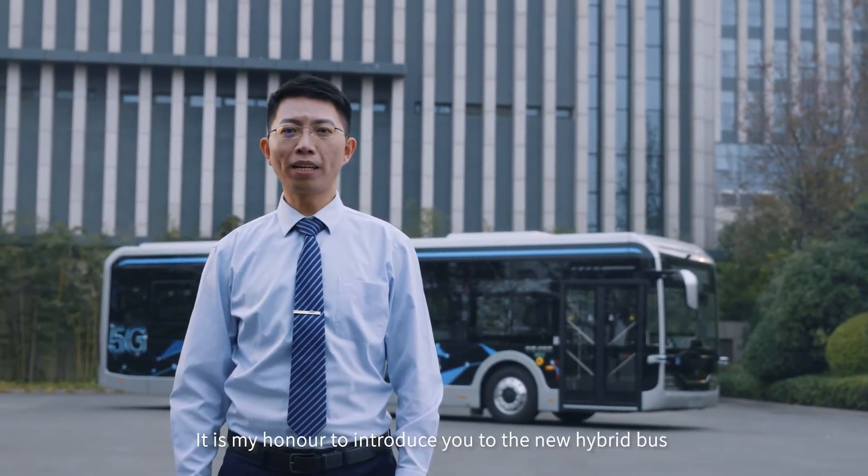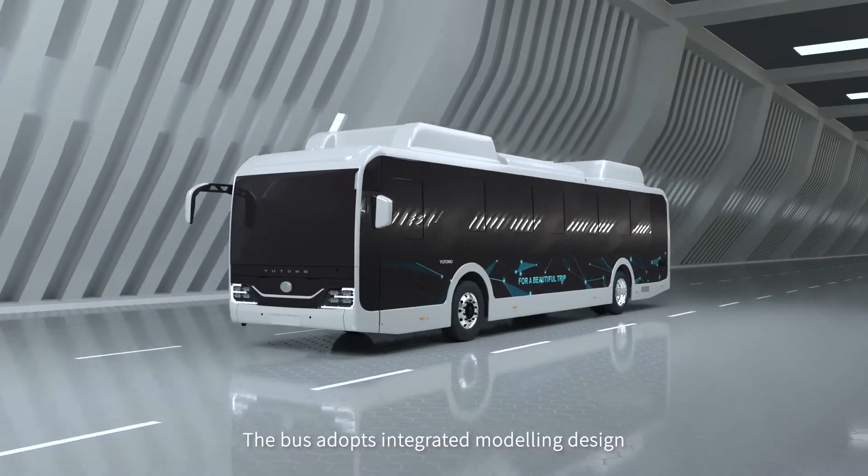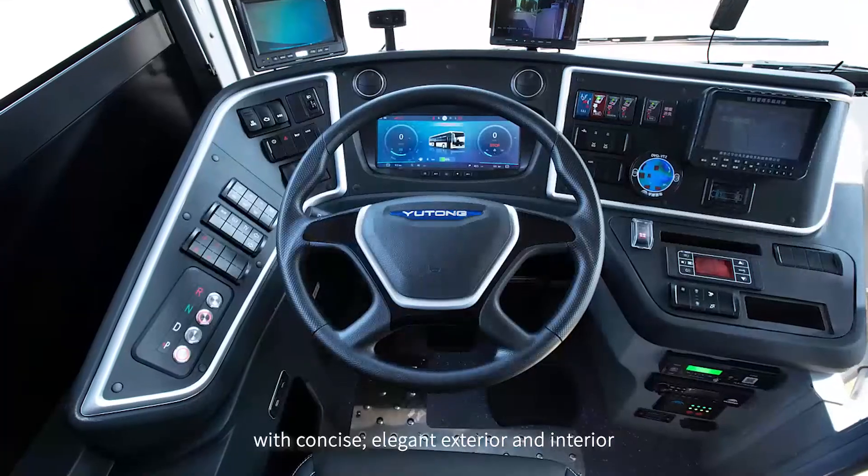Hello everyone. It is my honor to introduce you to the new hybrid bus. The bus adopts integrated modeling design, with a concise, elegant exterior and interior.